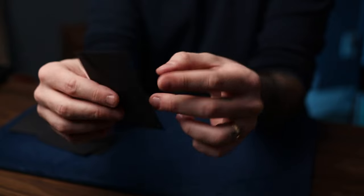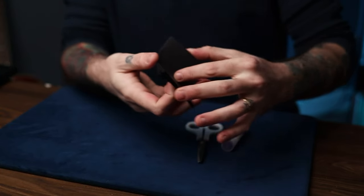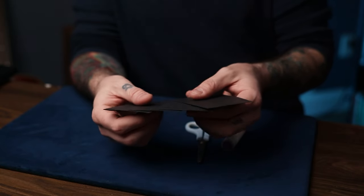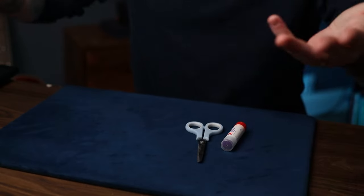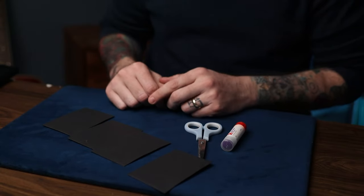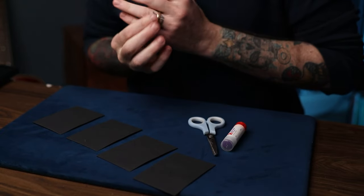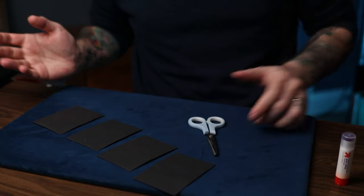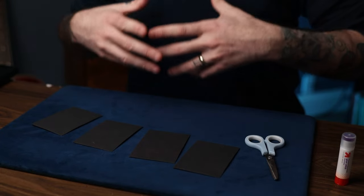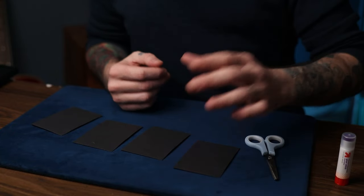You'll need the package of envelopes from Amazon - it comes in a pack of 60, which is a great bargain. You'll need four envelopes to construct one himber envelope. I know it seems like a lot, but trust me it's worth it - both the time and the money, which isn't very much. The price of these envelopes is way lower than anything you'll find on the market, and building your own gimmicks adds a certain joy and pride to what you're doing.